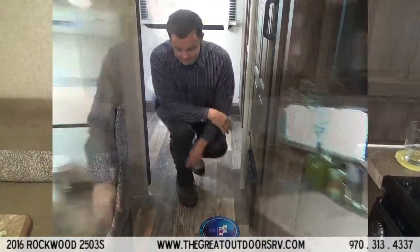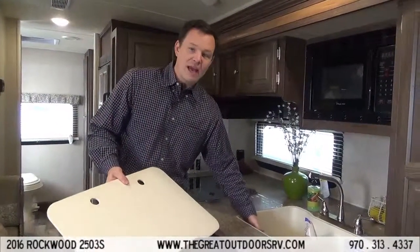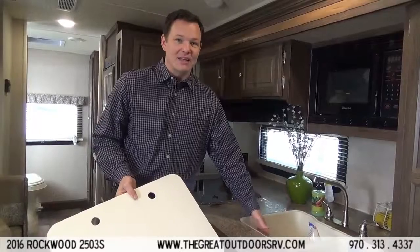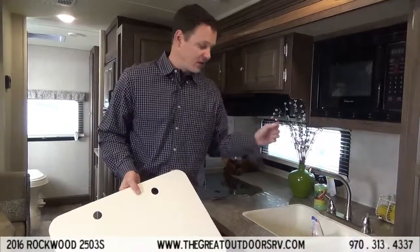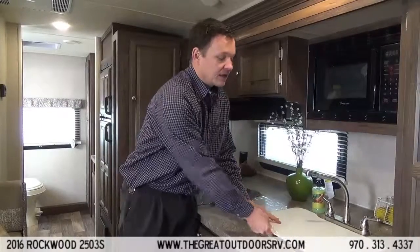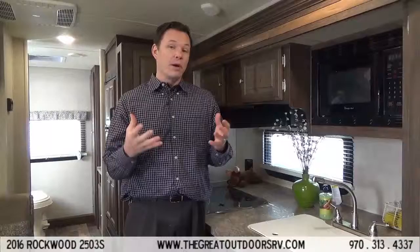One of the cool things about the kitchen area is this is a stone-casted sink, so it can handle temperatures up to 500 degrees — a lot of sinks are plastic and a hot pan will melt right through. It also has a high-rise faucet so you can get bigger pans in there. A third really nice thing — not only for the kitchen water but also the bathroom and outside shower — is it has a 10,000-gallon water filtration system that filters down to 0.9 micron, so it's a residential grade water filtration system. You don't have to worry about carrying as much water or what kind of water they have at a campsite. Thanks for visiting us here at The Great Outdoors — come check it out and we'd love to tell you more.